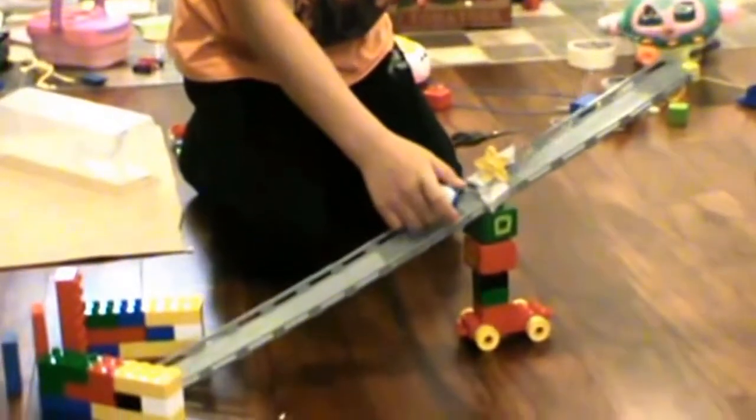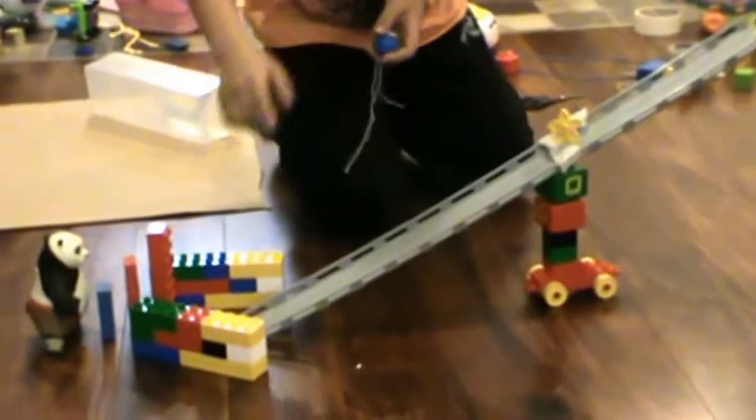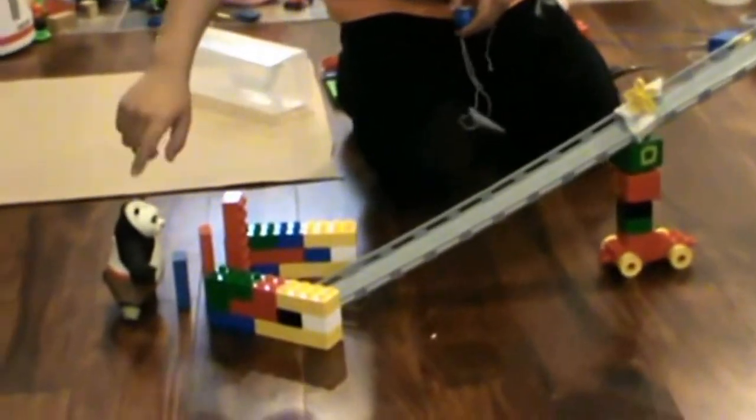Roller up to here. I let go. The roller rolls down this incline plane through the wedge, hitting these dominoes, which makes Kung Fu Panda yell.